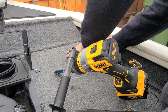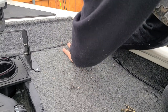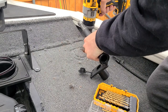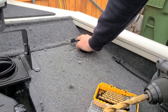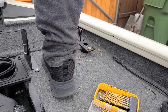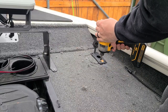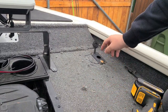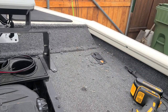Whoops — okay, be careful not to do that. So close. Should do it — just pop it in. The nice thing about this mount is when I don't have the rod holder in it, it has this plug on it, so that gives a really clean look with nothing to trip on.